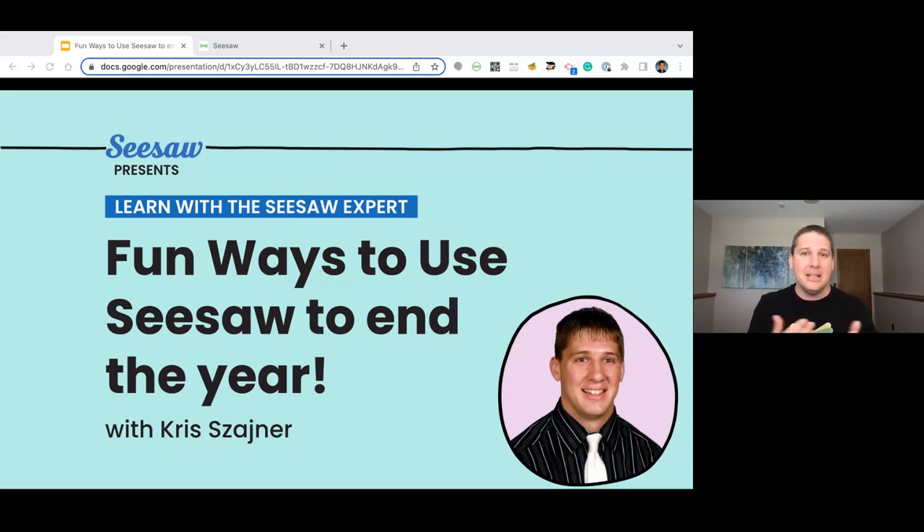If we are joining a little bit late, that is okay. This is all going to be recorded for everybody to see, to watch, to go through at a future date. We're going to be sharing a few things that you can do to end your year and also some tips and tricks about how to set up Seesaw either for summer or to make sure it's all set for closing up our year.